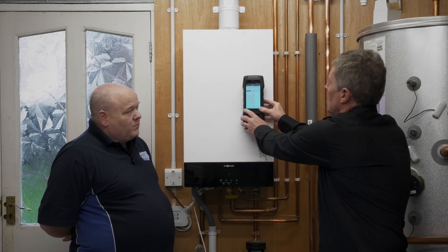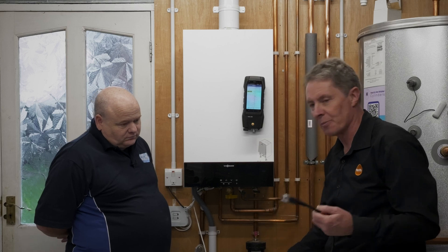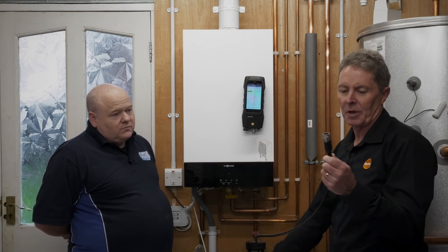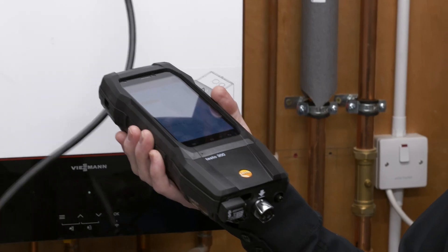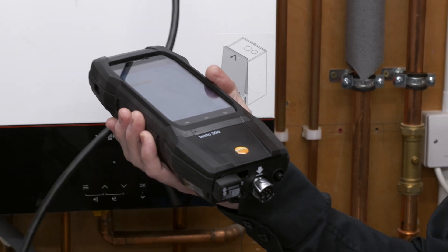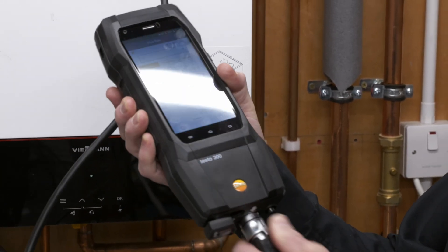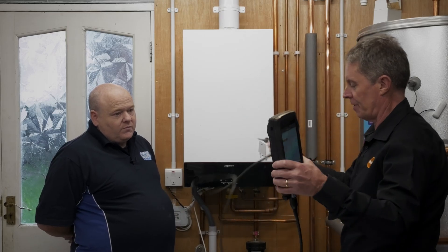The first thing to talk about is connecting the flue gas probe, because obviously it needs this to be sampling from the flue. The connector on the Testo is a little bit different to other ones out on the market — it's a single connector. So basically you just line up the arrow on the device, connect and lock in. That's bringing the gas pathway straight down. Obviously you've got to put the flue probe in the flue as well.